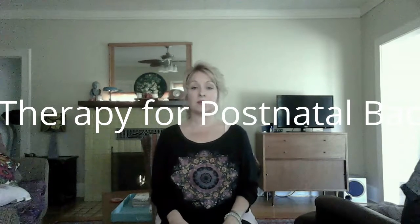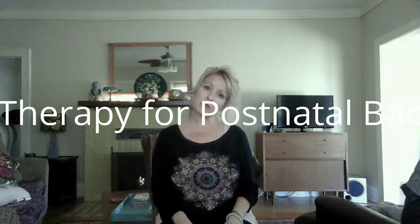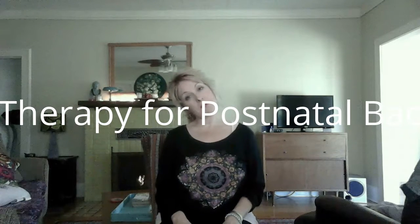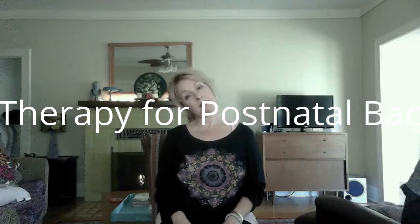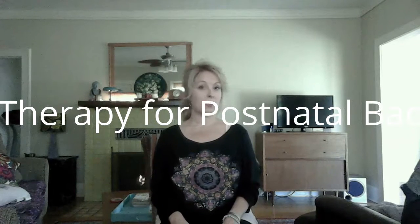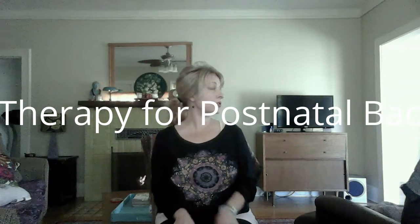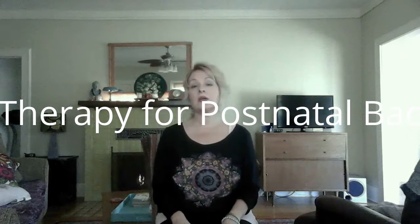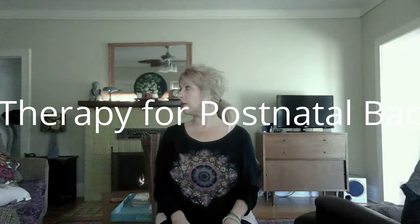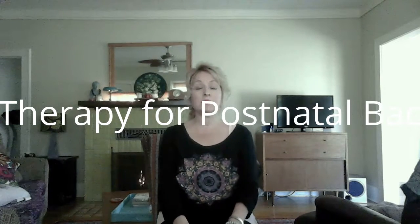Breathing in, we lift up. On the exhale, take the head to the right — very gentle, no force, shoulders are back. Inhale back to center, exhale to the other side. Inhale up, exhale, look over the right shoulder and hold. When you do these on your own — this is purely instructional — hold them for up to a minute; that will help increase the benefits of the posture. Inhale back to center, exhale to the other side. You can choose just one or two at any time.